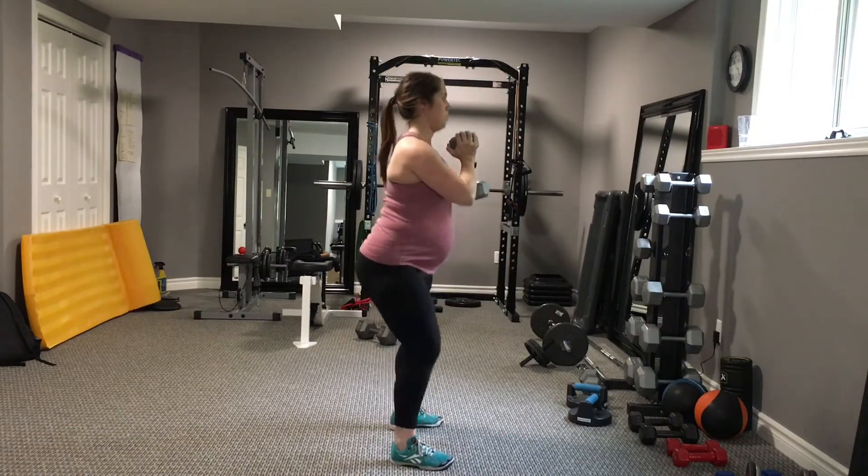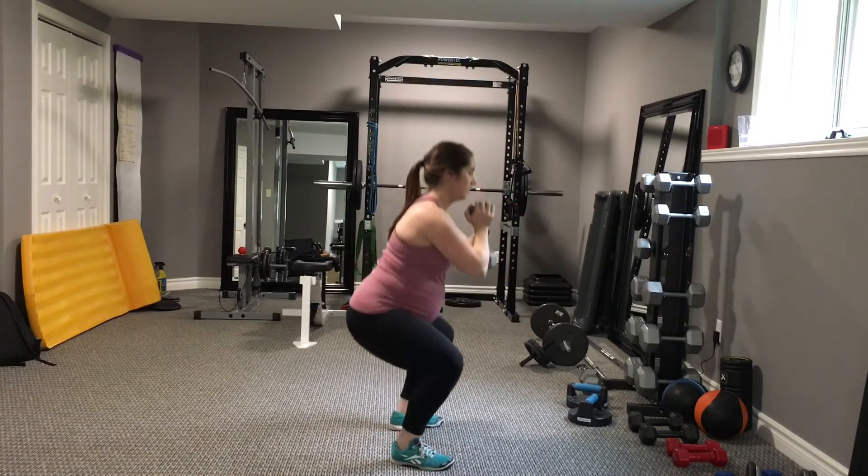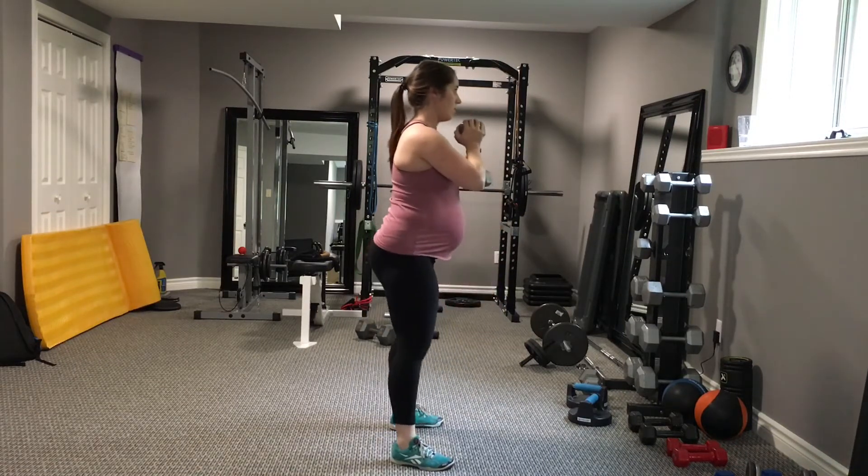Back to what it should look like — that nice vertical torso from the top of the squat all the way to the bottom and back up.